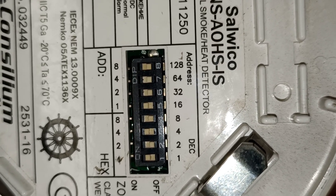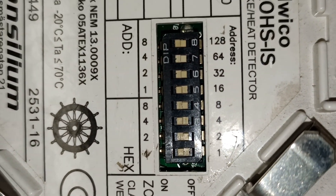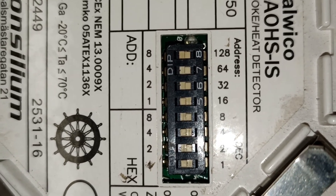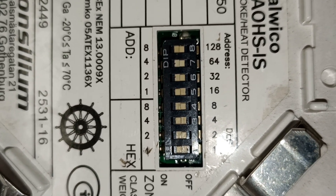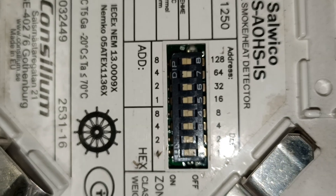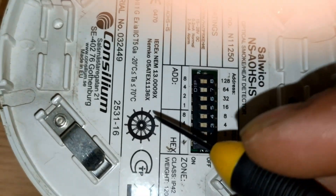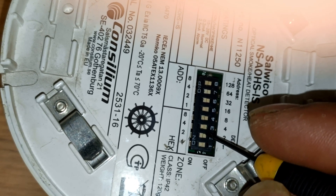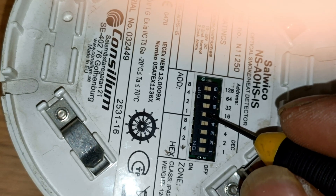Suppose I need to set the address of the sensor to 21. I will switch on DIP switch number 1, number 3, and number 5. Number 1 gives address value 1, number 3 gives address value 4, and number 5 gives address value 16. So 4 plus 1 plus 16 equals 21 — the sensor address will be set to 21 with those switches on and all others off.